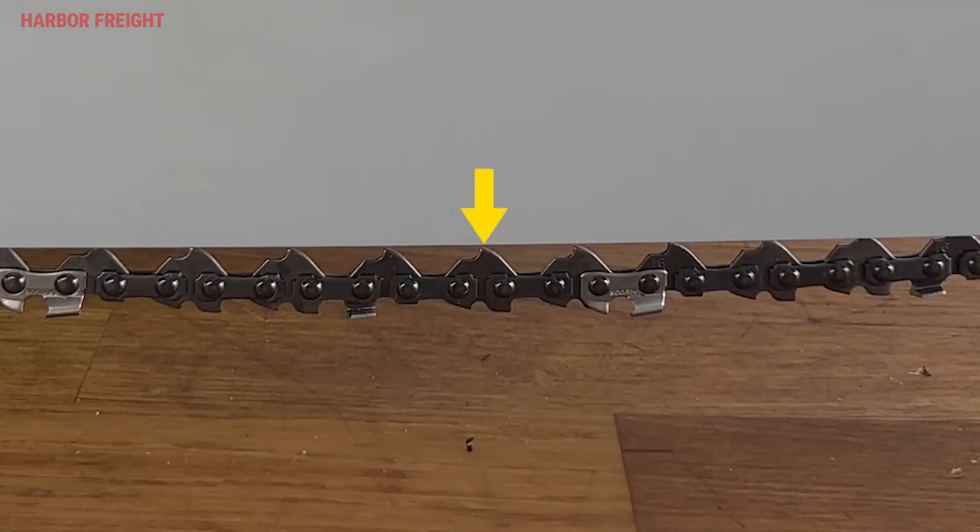If you can see an entire drivelink exposed at the middle of the underside of the bar, your chain is too loose and needs to be tightened.